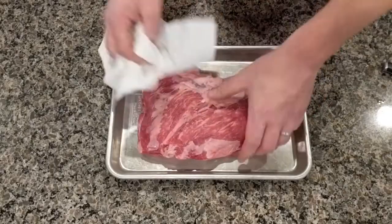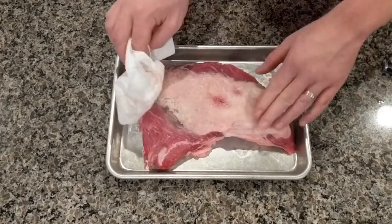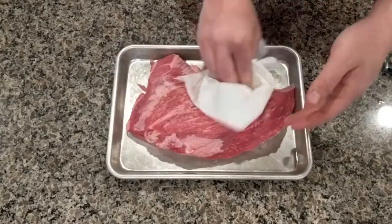You are going to see some moisture on there after you open it up. And we're going to dab that off — just dab, dab, dab. We don't want that. It's what we would call mystery moist, and no one likes mystery moist.